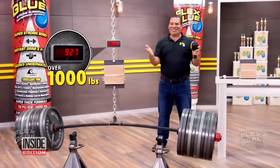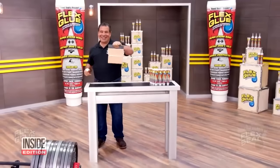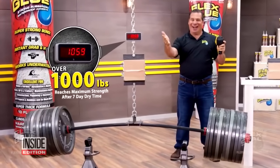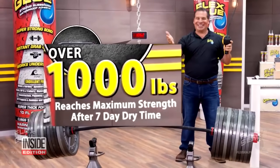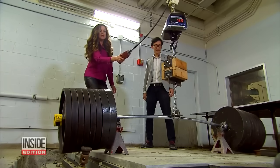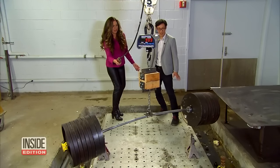Up next, the 1,000-pound weight test. In the commercial, they glued two blocks of wood together, then attached 1,000-pound weights. But look at the fine print — you're supposed to let it dry for seven days. We did the same thing and waited. It held.